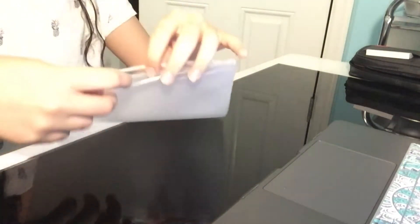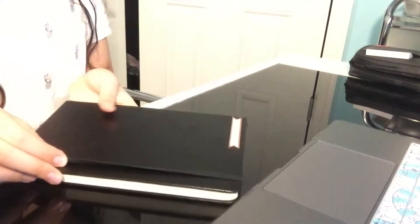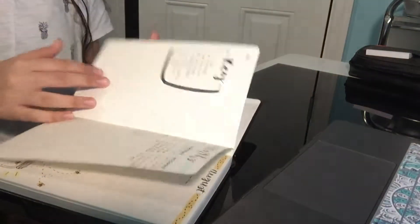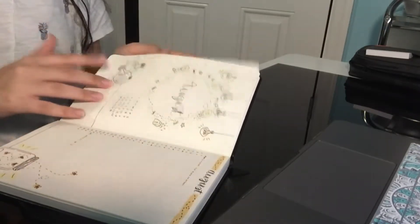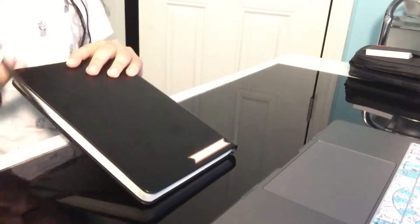Next, I have my bullet journal. It's not really a back-to-school item, but I just wanted to show you guys. It's a black leather bullet journal that I got from Amazon. I've already started it — I got it a couple of days ago.